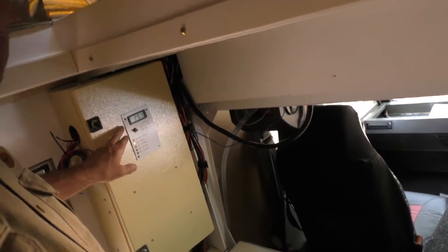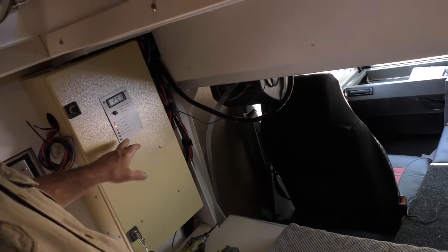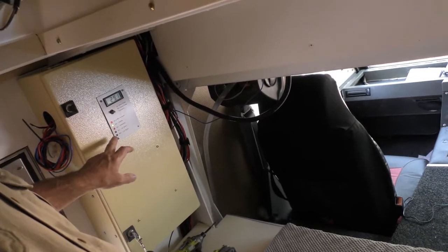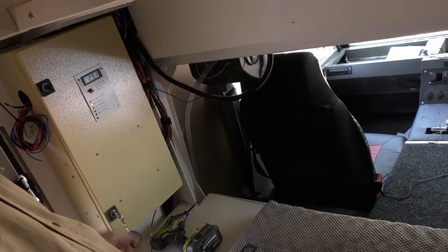At nighttime we can open that hatch up and illuminate the ground outside. Behind me is the DC panel. I'm undecided about what to do with this — it's a specially made metering system, looking at the temperature outside which is 29 degrees now, and it monitors main and auxiliary battery voltage.